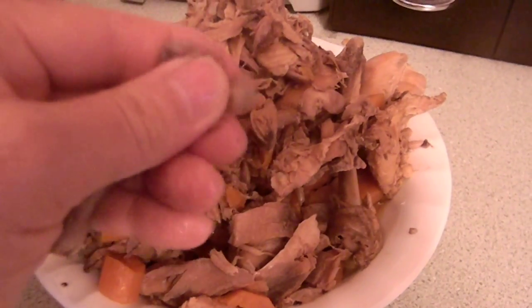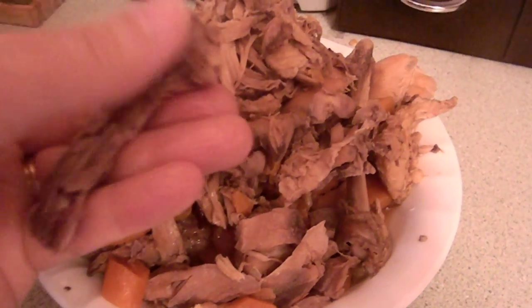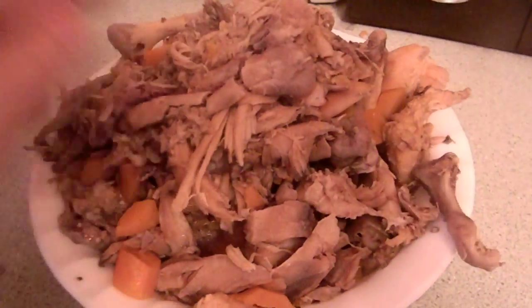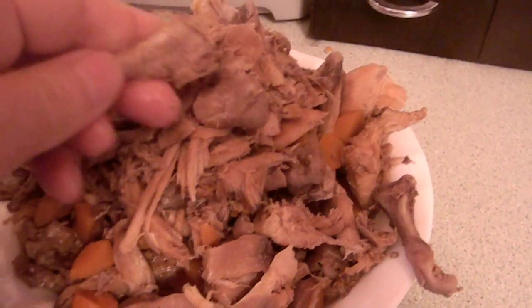Here's one of the bigger bones. All I have to do is squish it, and that's it. So now these bones will go into my compost and help my compost out. I've cooked all the yummy goodness out of them.